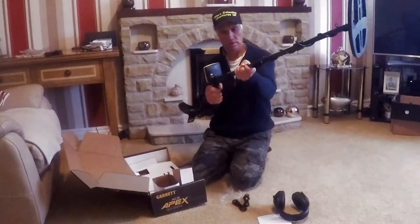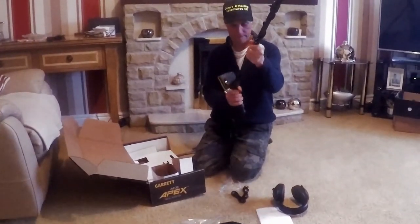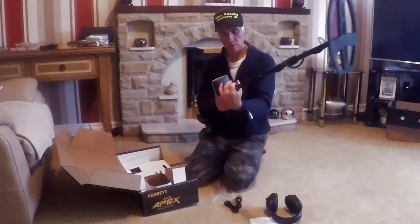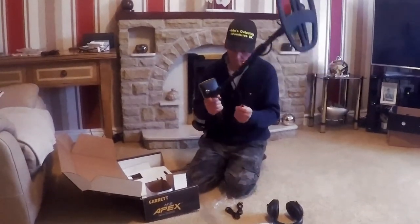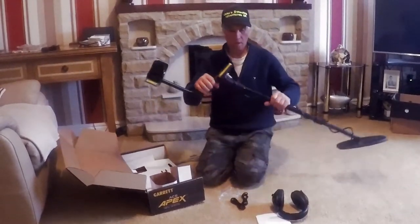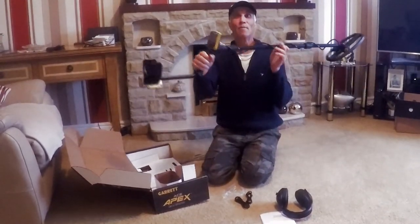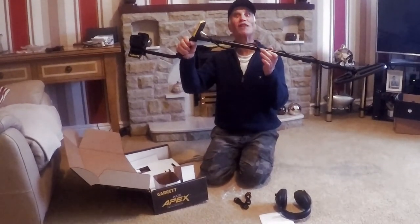Put it into the locks. Tighten up the bolts. Tighten up the bolts. Tighten up. And that's it. Let's turn it on — put the battery on. And we have action. Ready for tomorrow for the test.